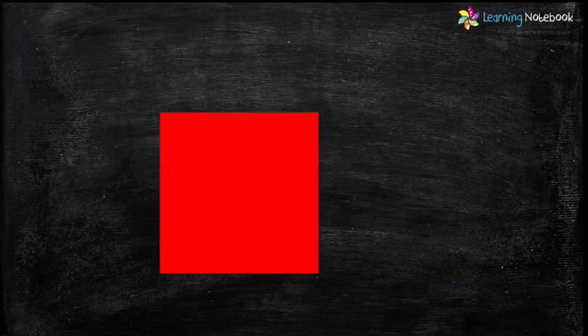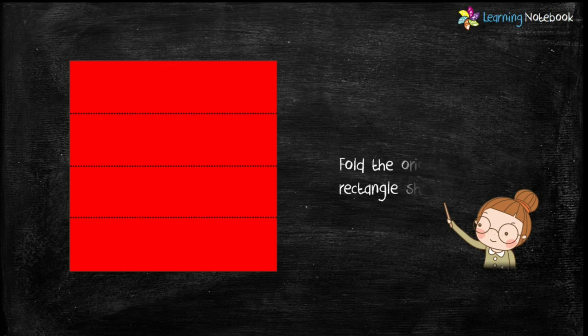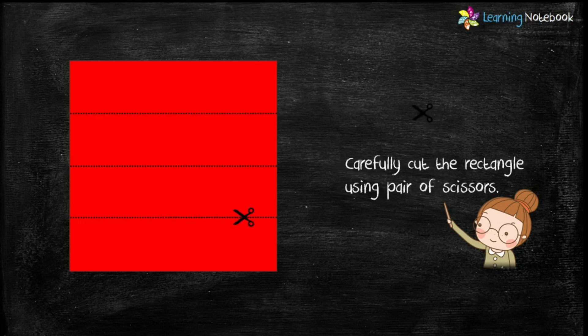Next, take an origami sheet of red color and fold it two times to get rectangle shapes as shown here. Now students, carefully cut these rectangles using a pair of scissors.